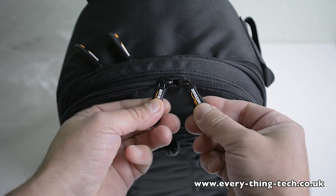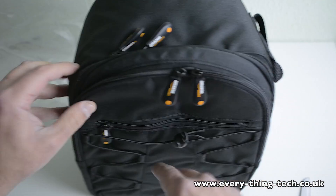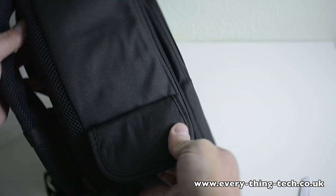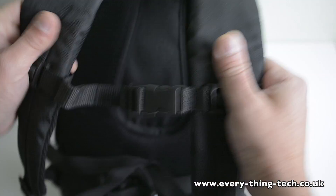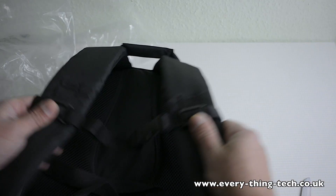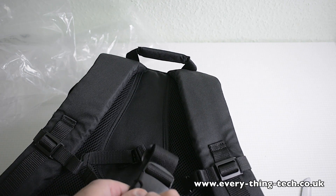It's got double zip with a rubbery texture — quite a nice feeling to it — and the same on the other side, which is to tighten everything up. On the side we have a pocket to put filters and things like that. This is all padded and has a really, really nice feeling to it. It's got some clips to secure it to your body and then another clip here to secure it to your waist.